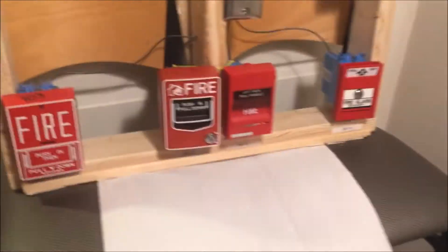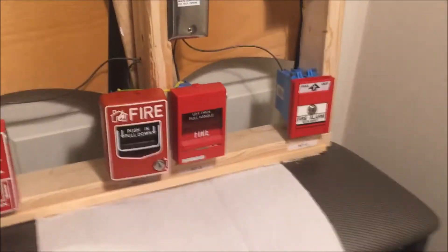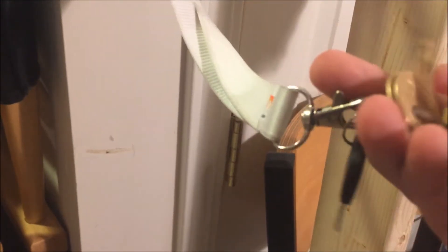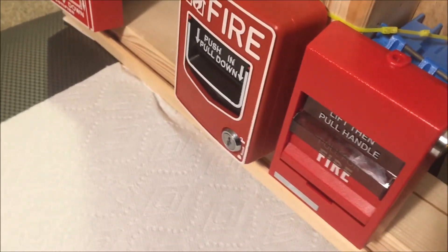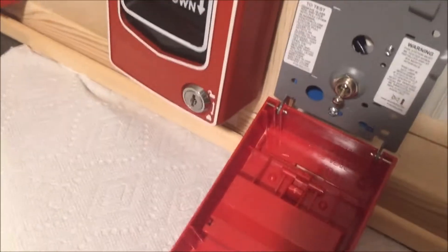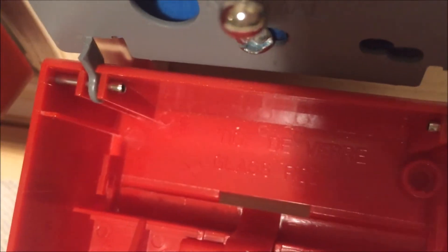I'll be using the dust collector to clean up all the glass once this explodes. So let's actually get to installing. We're going to get our fire alarm key — this one, the CAT 45 fire alarm key. To begin, we'll disarm the board and get into actually opening up the pull station.